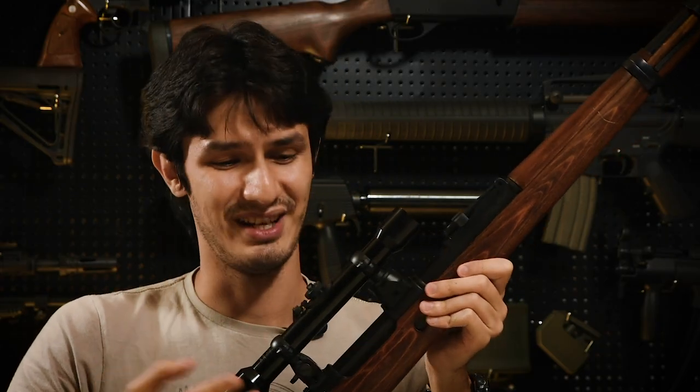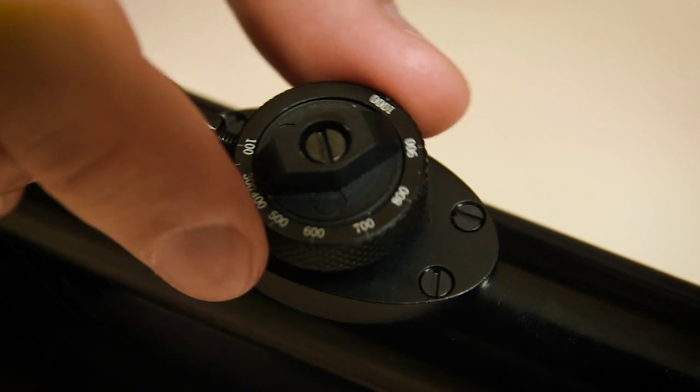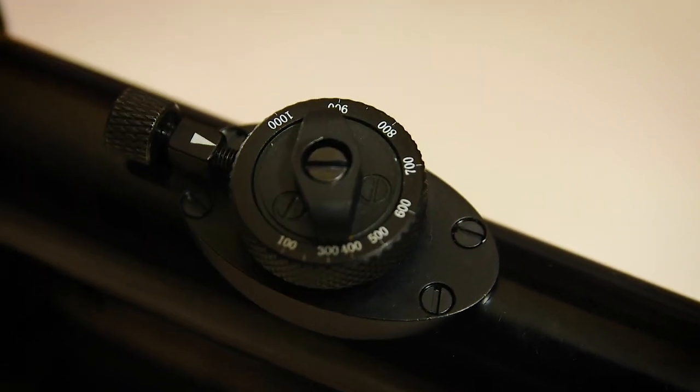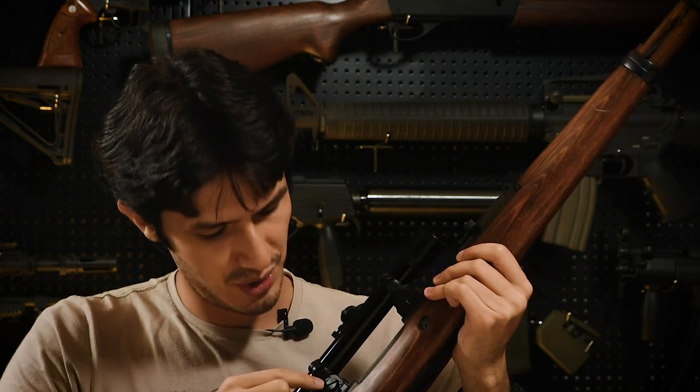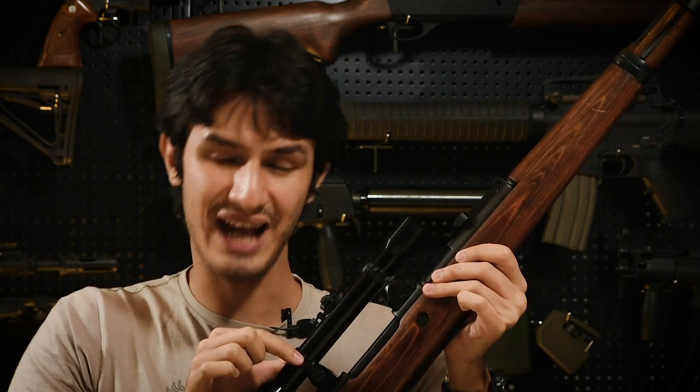Overall the scope itself is perfectly functional with only a few slight blemishes on the sight picture. Adjusting the scope's elevation is easy — all you have to do is turn the elevation knob on the top. However, it's important to note that there are no knobs to adjust windage, and any windage adjustment can only really be done by using a flat-head screwdriver to adjust the actual scope mount itself. This is very likely a bit of a pain, so it's highly unlikely you'll be able to adjust windage on the fly in game.